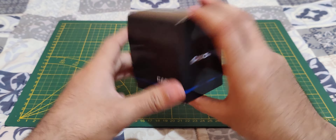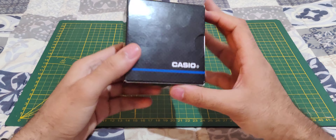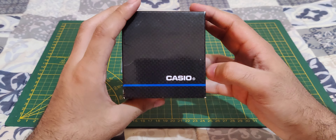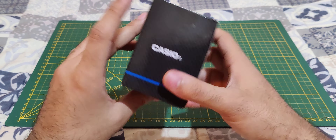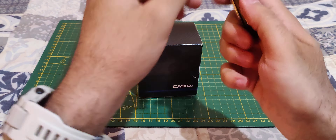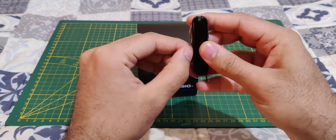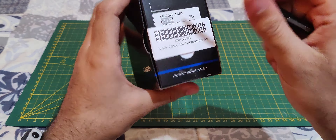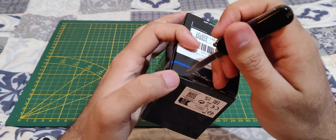Let's take a quick look at the box first — pretty simple box with Casio branding. Let's cut the tape and get inside.